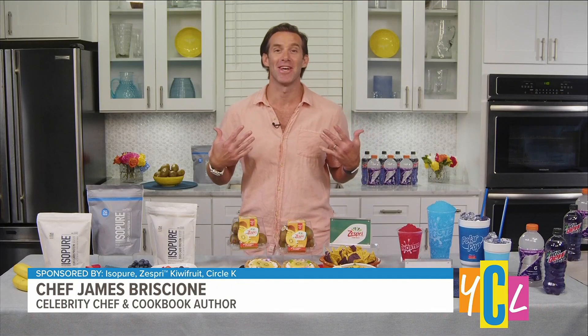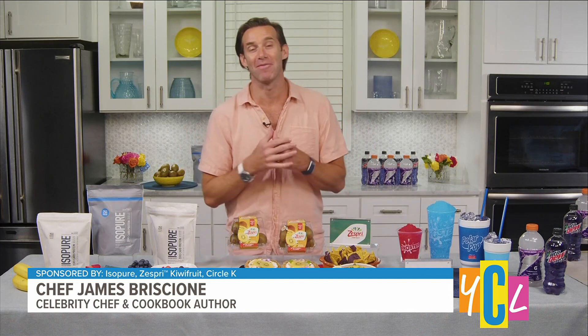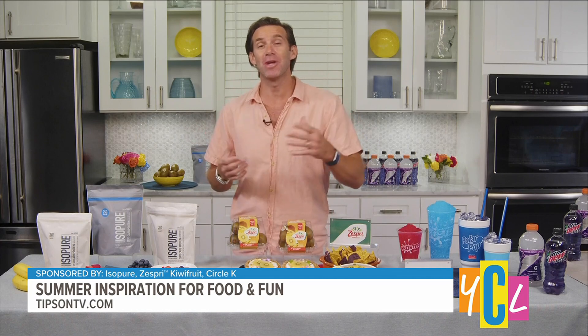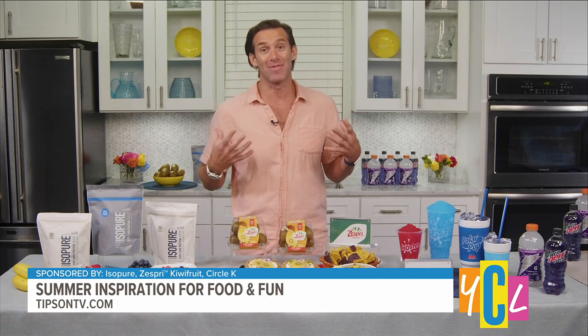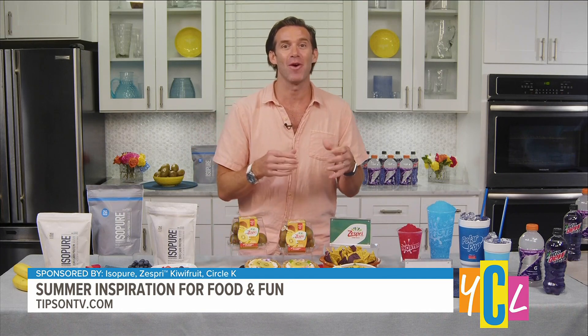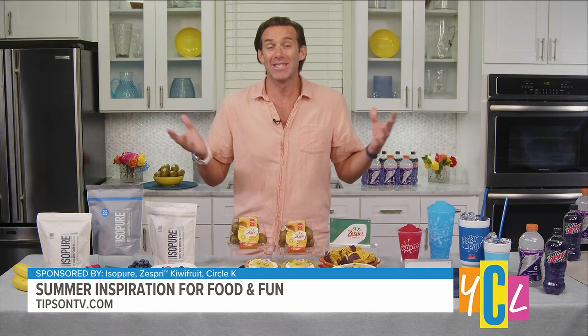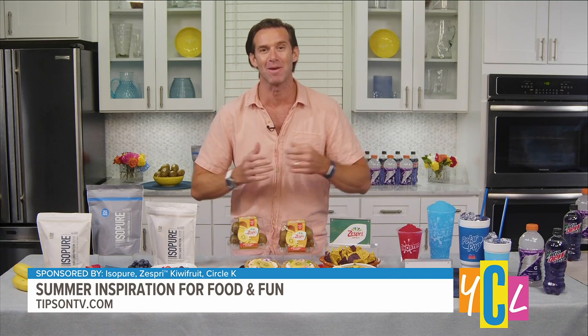Look, you're talking to a chef, so you know my answer is going to be food. I get excited about food. That's how I became the first ever two-time champion on Chopped, how I beat Bobby Flay on his own show — because food gets me excited. School's out, the weather's getting warm, it's time to make some great food, get together with friends and family, and really just enjoy what summer is all about.